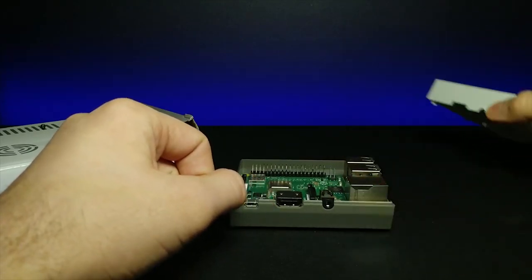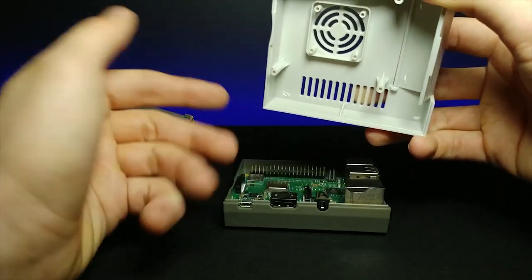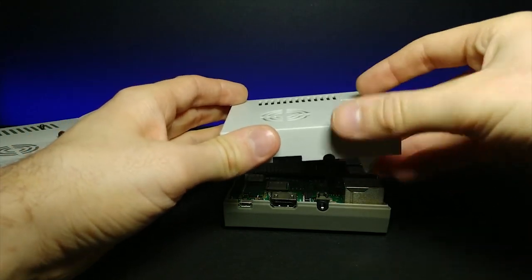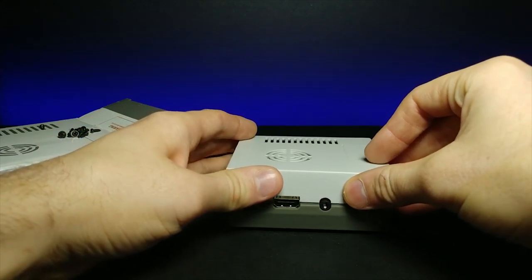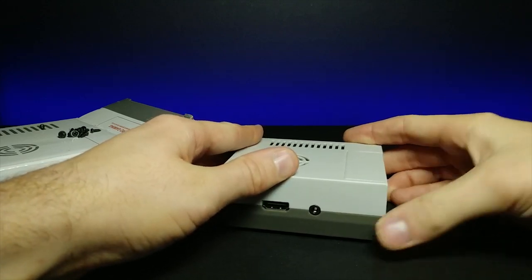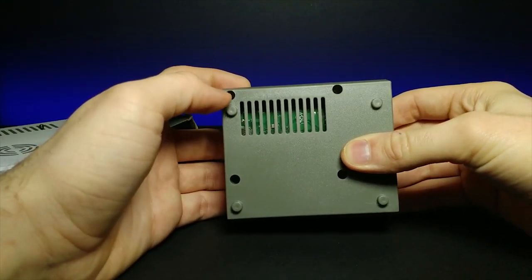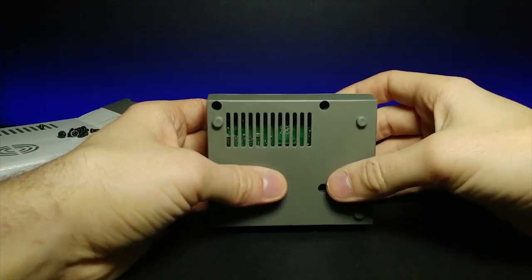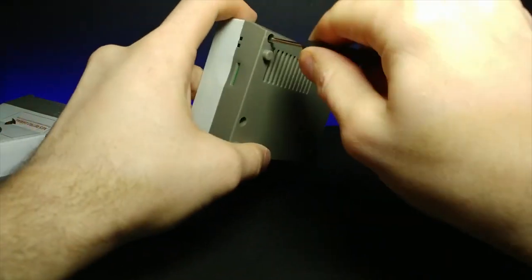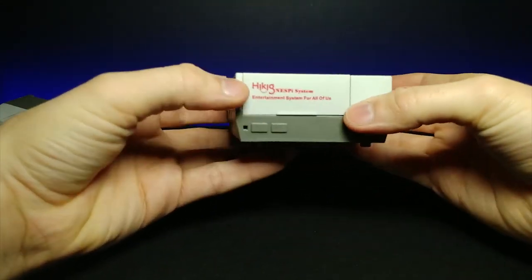Now that we have that in there, we need to go ahead and attach this portion right here. It came with a heatsink on a more expensive version, but I opted out on it — hopefully there's enough ventilation. Let's go ahead and adjust the flap and then set it down on top of here. That's satisfying. It closes up pretty well. Adjust the little flap and it clips on. And then from the bottom you can see the motherboard. We're actually going to put the screws in right here so that we can attach everything together. There's a tiny bit of flex, but it's pretty much all in there now.